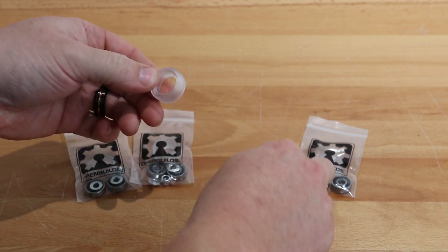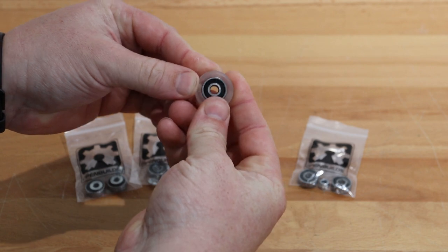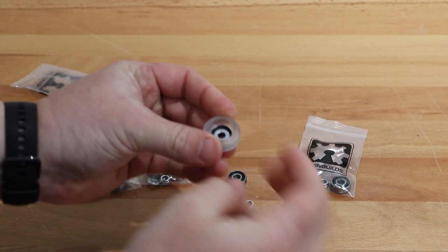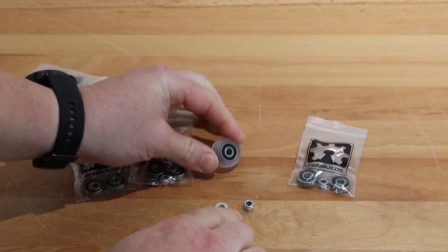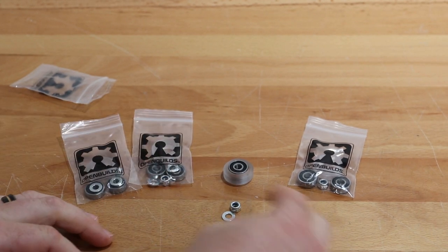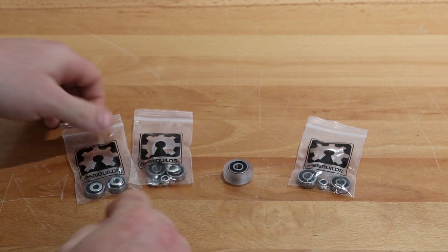In order to assemble this wheel it's a simple process. You're going to pop in one of the bearings to the outer face of the shell. You're going to add one of your precision shims here in the middle and you're going to sandwich that in with your additional bearing. These additional components, the precision shim and nylon hex nut, will be used later in the assembly. So we can just put these to the side and let's go ahead and assemble these additional three wheels.